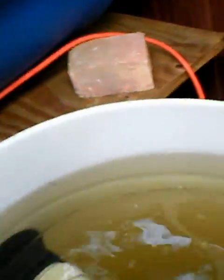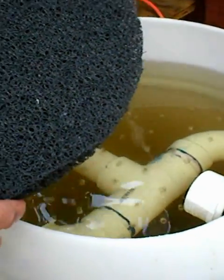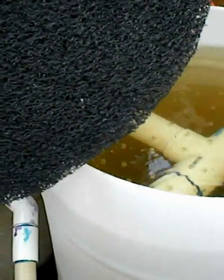And then this is Matala — and this is extra fine Matala — and it sits on top, under the plexiglass and on top of the pipes. It helps slow down the water so it can get filtered. That's your actual filter media.